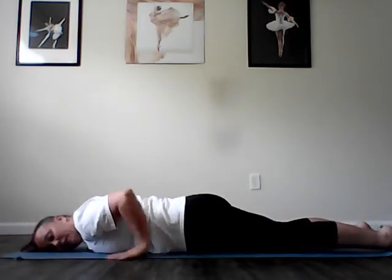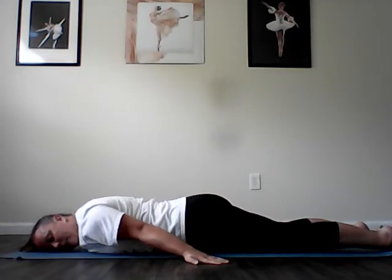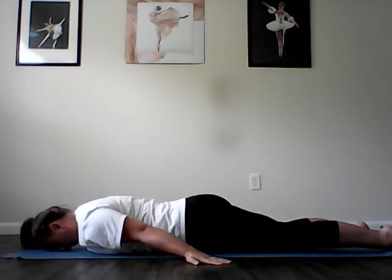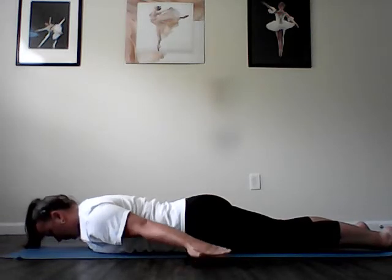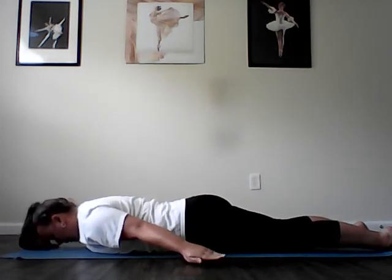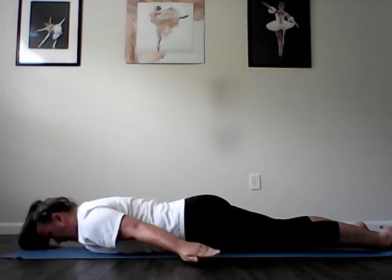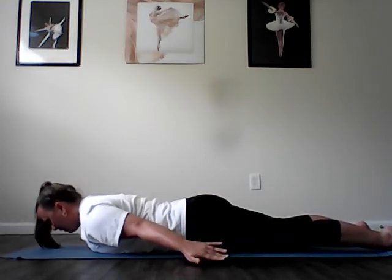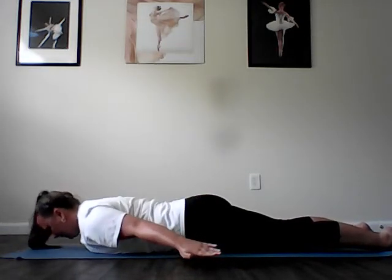Now we're going to flip over onto our bellies for flight. Abdominals are scooping deeply as if you're going to lift your abdominals right up off the mat. Arms are long by your side. Flip those palms face down toward the floor — this helps open up the chest. Slide your shoulder blades into your back pockets and your forehead can either rest lightly on the floor or you can hover it up off the floor. Inhale as you lengthen through the spine, reach the fingertips toward the toes and lift. Exhale as you lengthen to lower down. Repeat for four reps, inhaling to lift and exhaling to lower, stretching the spine nice and long.